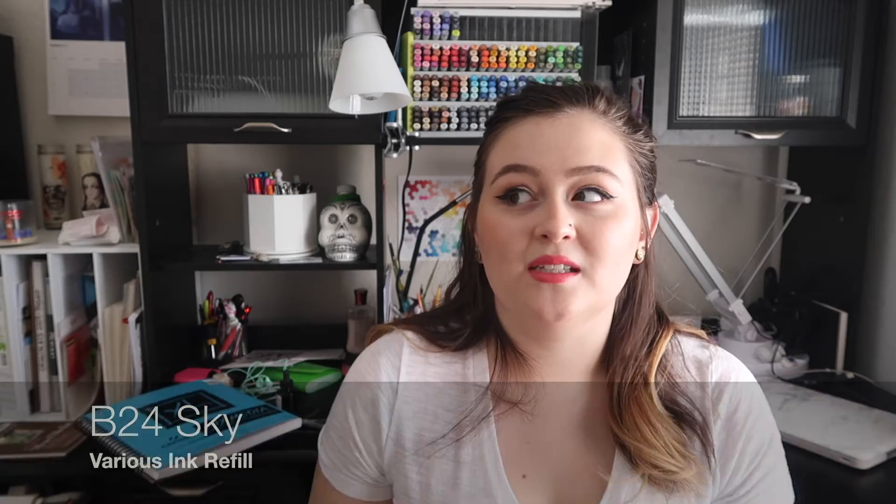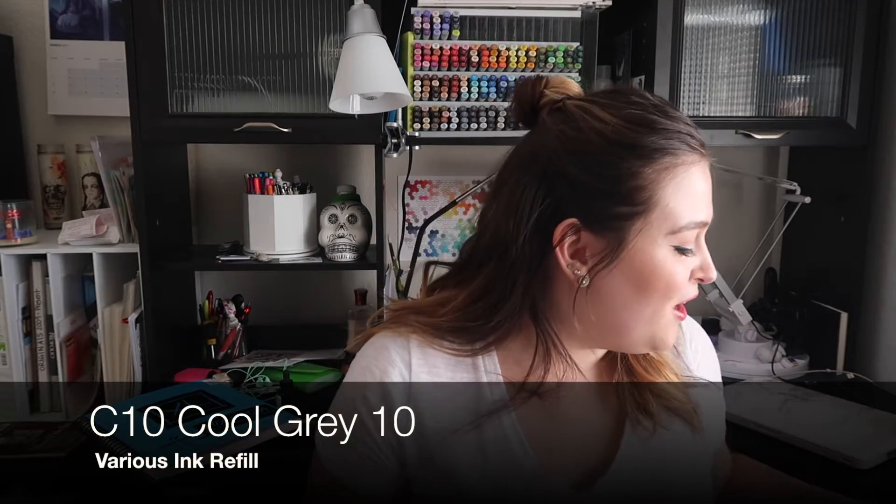The next color is B24 Sky. The B color family is one I need to refill a lot because I use them for larger areas — coloring backgrounds like skies, bodies of water, or galaxies. It's kind of an essential color family. The mid-tone to darker blues I find myself refilling a lot, especially the darker colors. Darker Copic marker ink tends to be a little thicker in consistency and crystallizes easier in the markers. I also got C10, a very dark charcoal gray — really nice as an alternative to black if you're trying to avoid very harsh blacks in your piece.